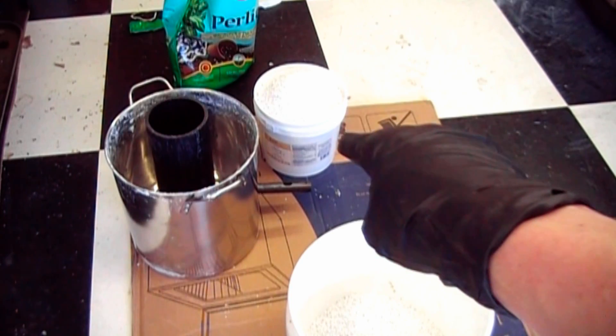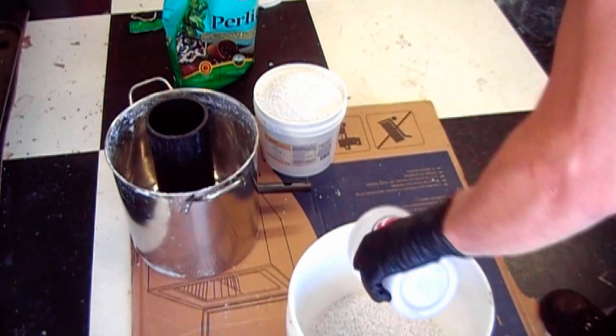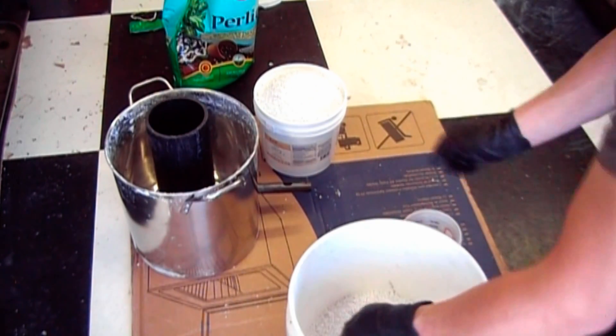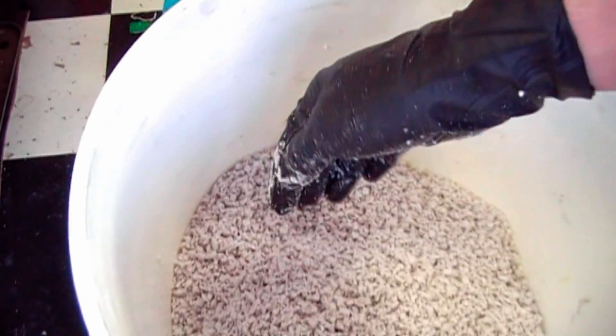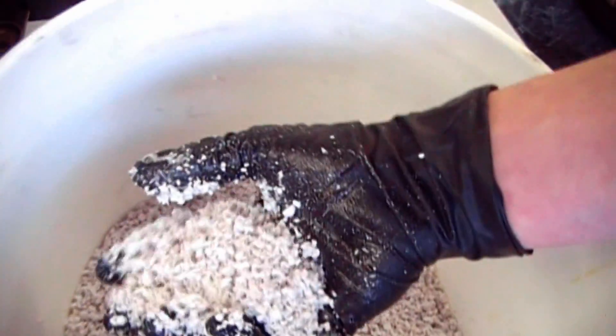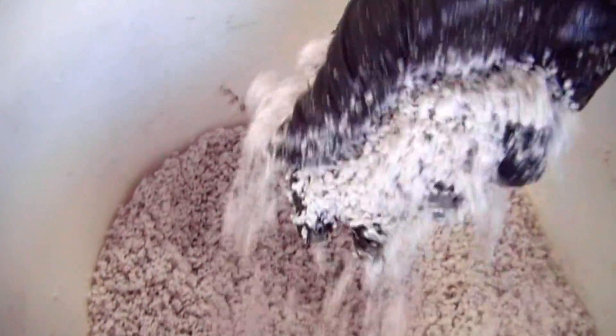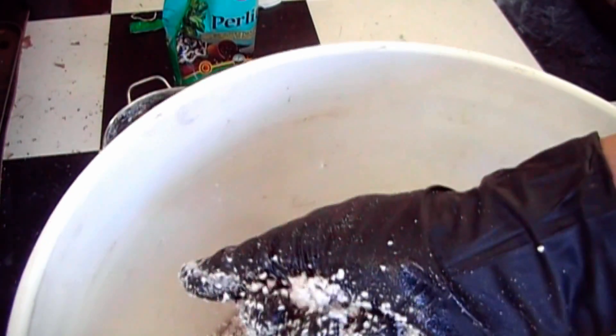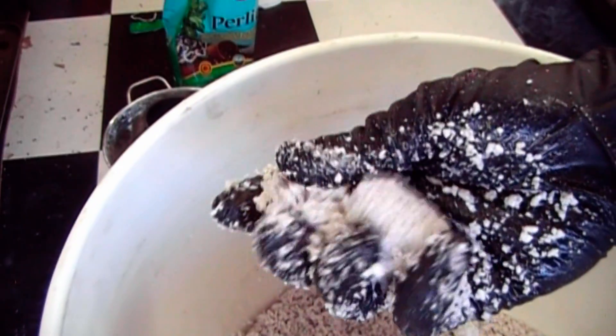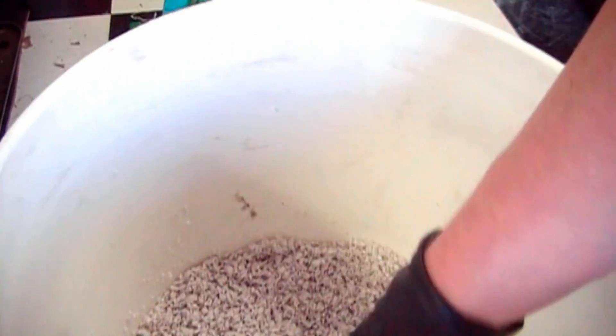For every one gallon pail of perlite, I'm going to be adding 350 milliliters of sodium silicate along with 350 milliliters of water. I've gotten the consistency I want — it sounds wet and I can squeeze it into a nice little nugget. This is the consistency you want: as wet as possible, but without dripping when you squeeze it.